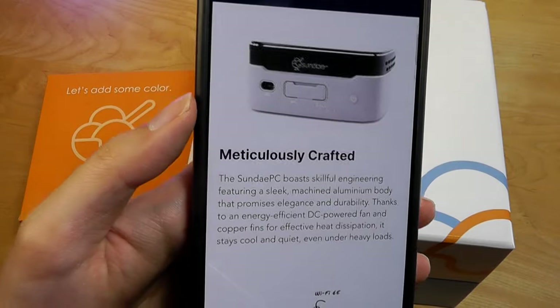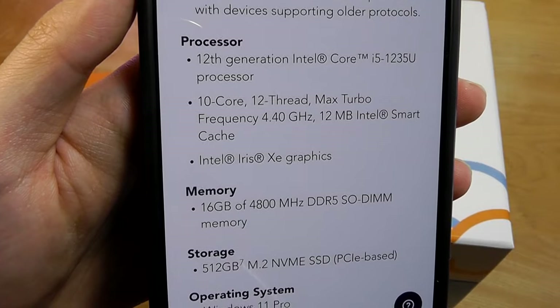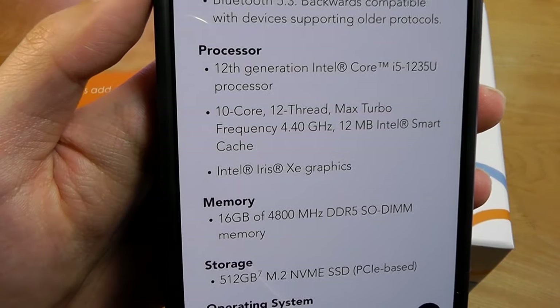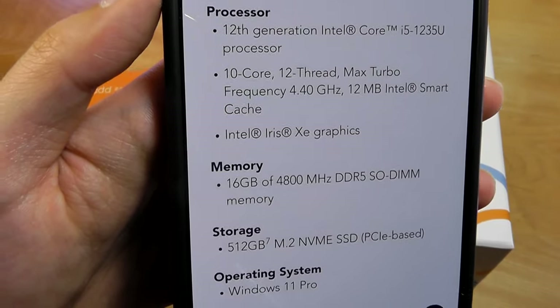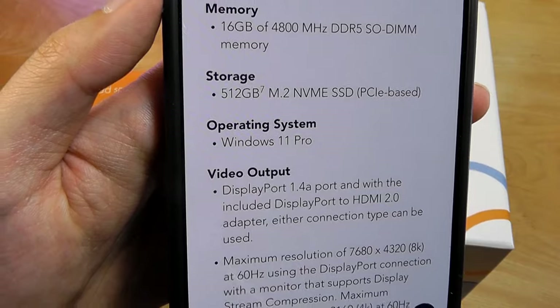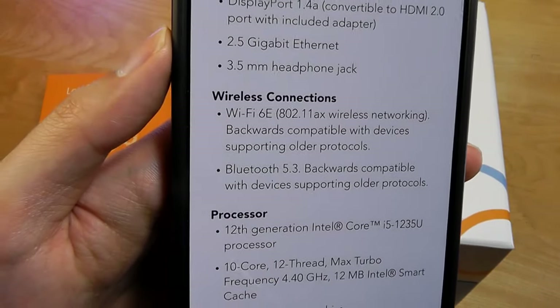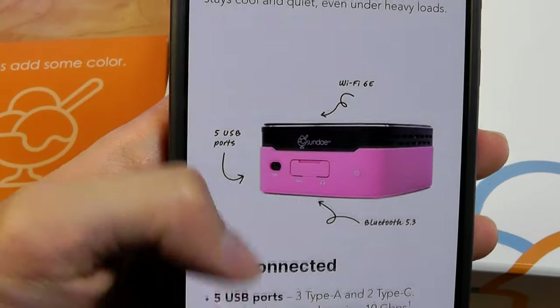It's backed up by an Intel Core i5 processor, a 12th gen chip — more specifically the 1235U, which is a 10-core processor with up to 12 threads. It has Intel XE graphics inside, also augmented by 16GB of RAM, 512GB of built-in SSD, running on Windows 11 Pro out of the box. It also includes Wi-Fi 6 as well as Bluetooth 5.3 support.